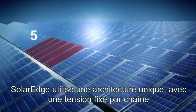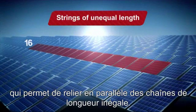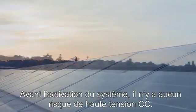The SolarEdge unique fixed-string voltage architecture allows you to connect strings of unequal length in parallel. Before the system is activated, there is no risk of high DC voltages.